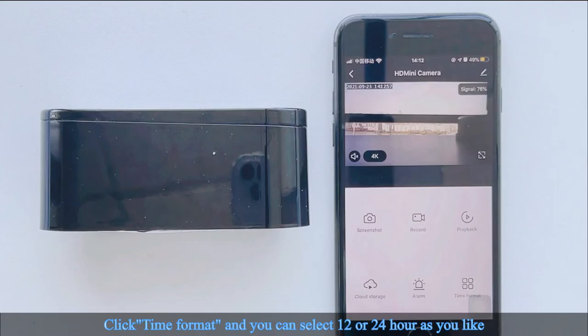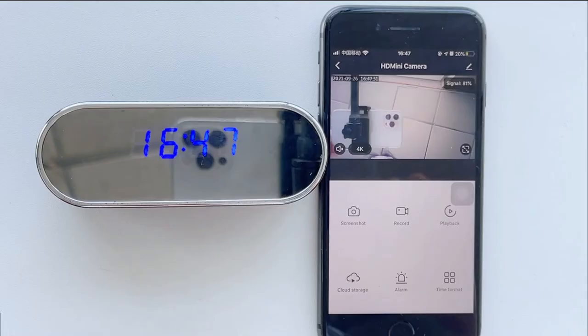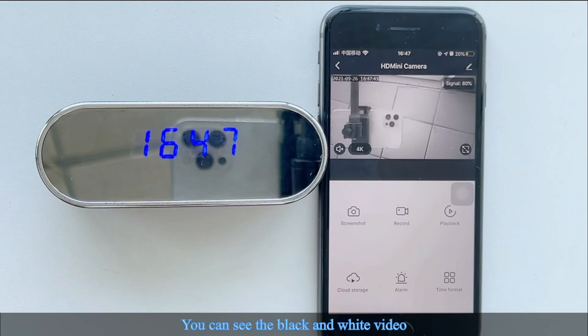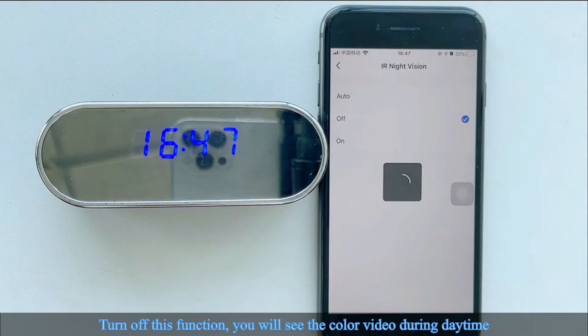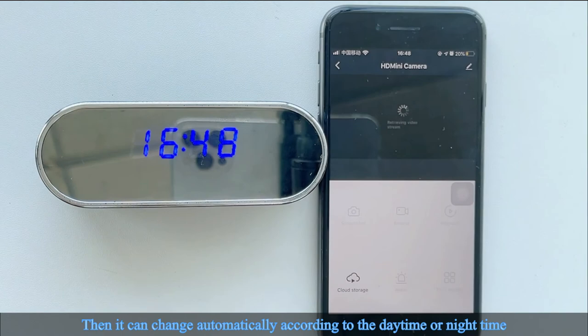Click Time Format to select 12 or 24 hour display as you like. In Settings, you can set night vision to auto mode, or turn it on or off. With infrared night vision on, you will see black and white video. With it off, you will see color video during daytime. We recommend using auto mode so it switches automatically between daytime and nighttime.